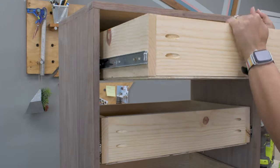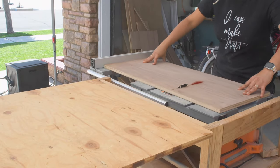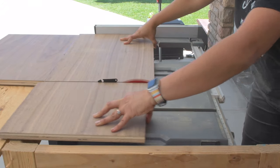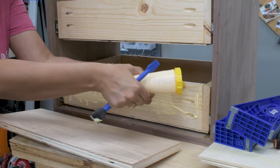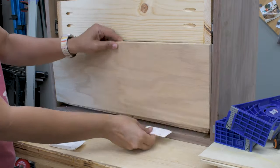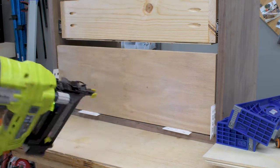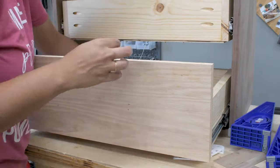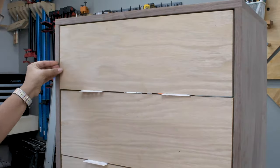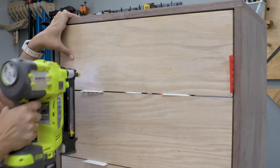Once all the drawer slides were attached, it was time for the drawer fronts. For the drawer fronts I ripped up some oak plywood I had left over from my kitchen floating shelf project. I used 1/8 inch spacers and aligned and attached the front using finish nails, which will be hidden later by the pattern. Then I added finish screws from the inside to hold the fronts together. And all the drawers are in.